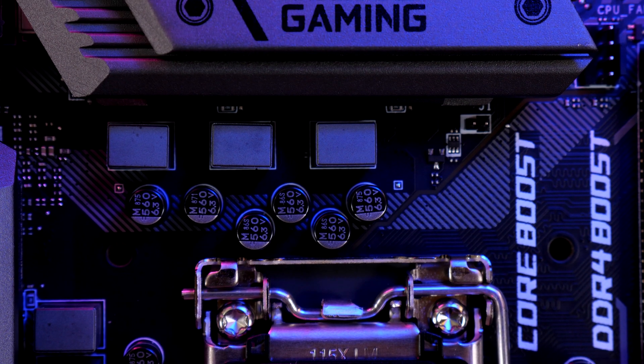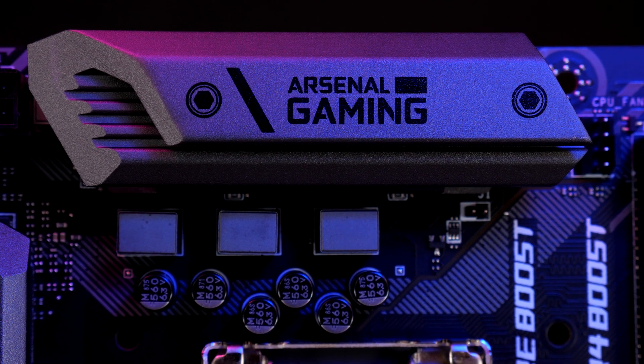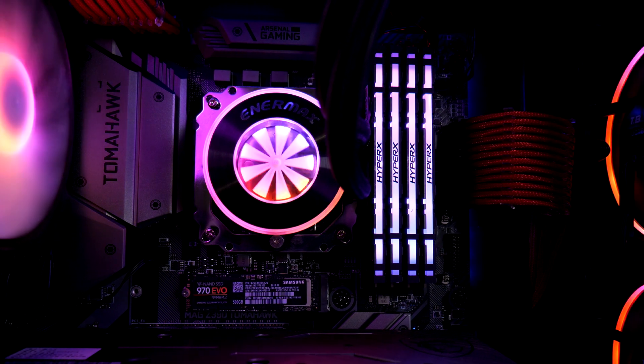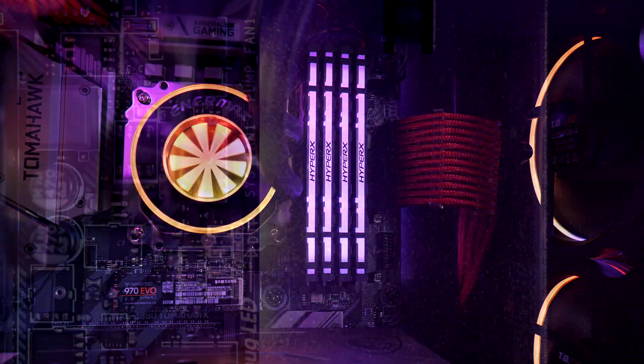The top components have a heatsink branded with Arsenal Gaming, which is the A and G in MSI's MAG designation. This board also utilizes MSI's MysticLight software which controls the PCH RGBs as well as the underboard highlights in the top right, which look amazing.